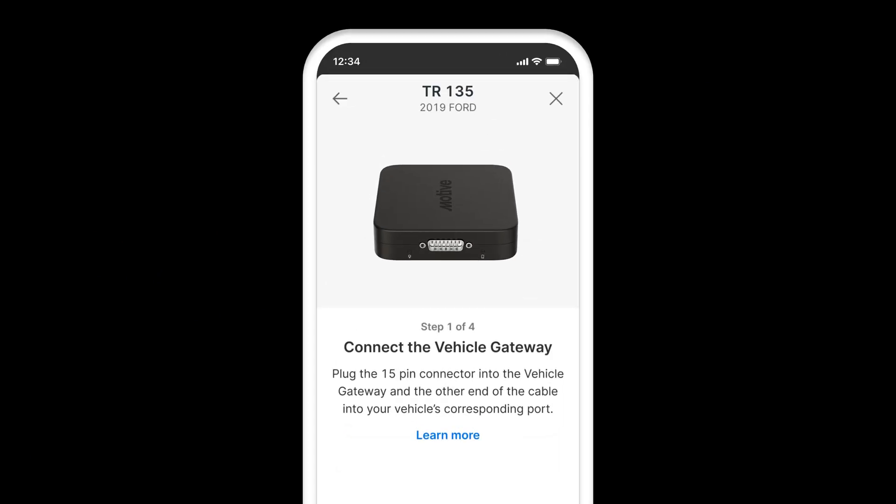Step 1: Plug the 15-pin connector into the vehicle gateway and the other end of the cable into your vehicle's diagnostic port.